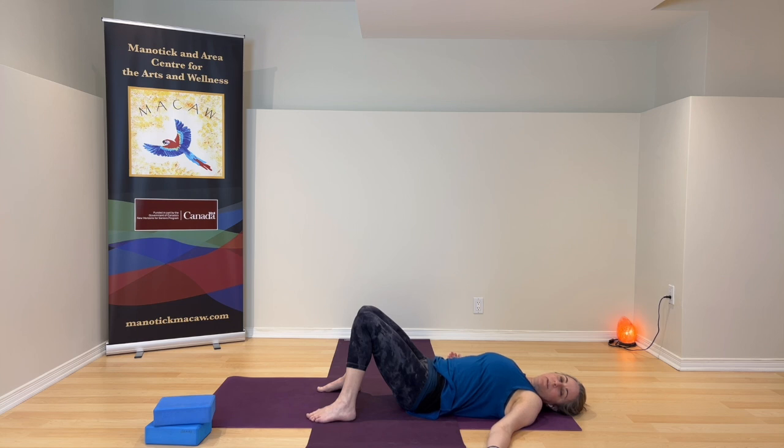Anytime you notice effort or tension, let it go. If you want a place to rest your mind, just let it rest on the breath or on the body sensations moving through the body. Let go of thinking — just feel this moment, yourself in this moment.